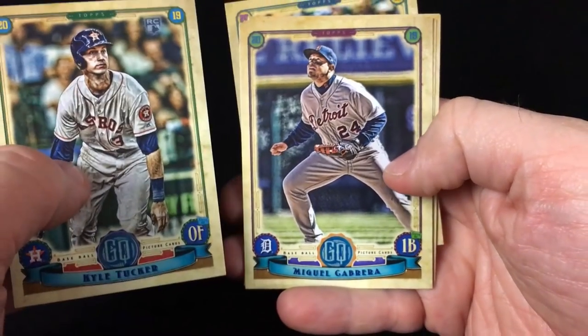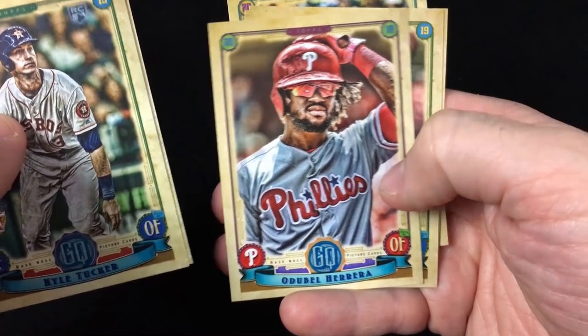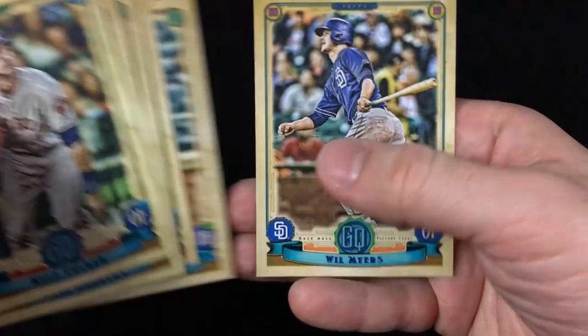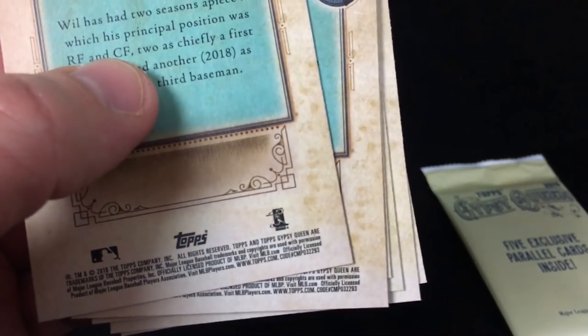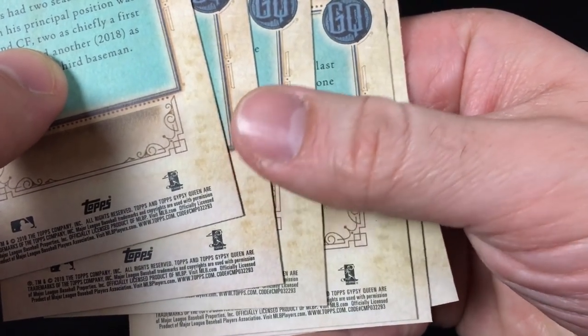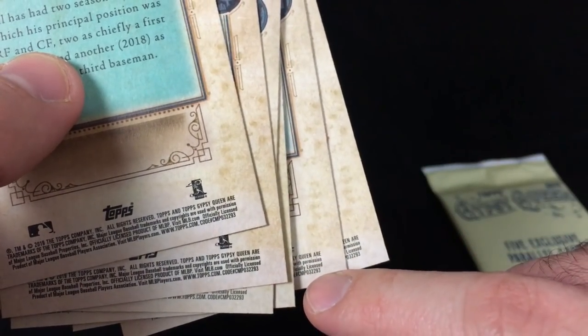Got a Kyle Tucker rookie, Cabrera, Adubo, Herrera, the Phillies, Jacob Nix, Smoky, and Will Myers. I know they do have different variations — I doubt the Herrera is one. Yeah, it's a base card; I'm looking at the code down here. That's how you can double-check cards to make sure they're not variations or parallels.